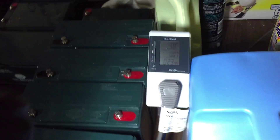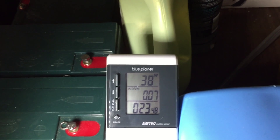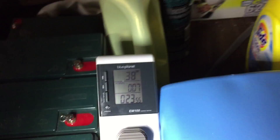There's my extension cord running in — and there's the old fridge, definitely old. It's plugged in and that's interesting: it's taking 38 to 39 watts just running idle. That's not very good.